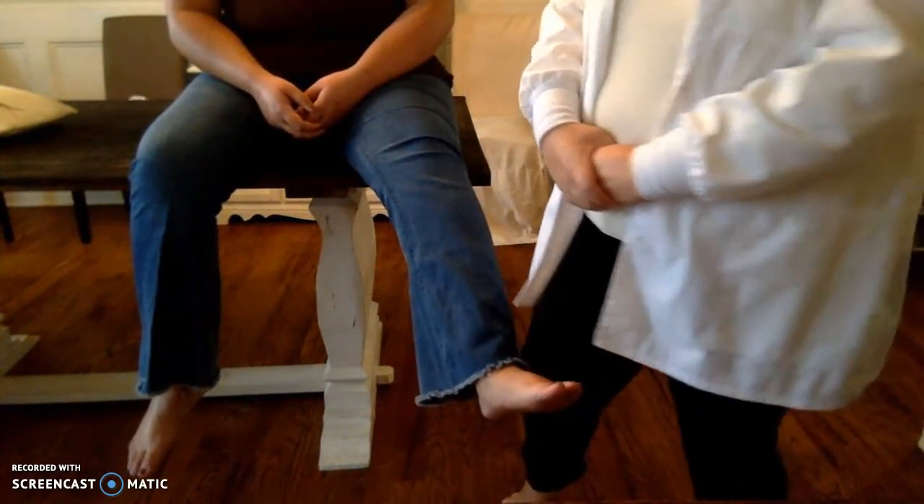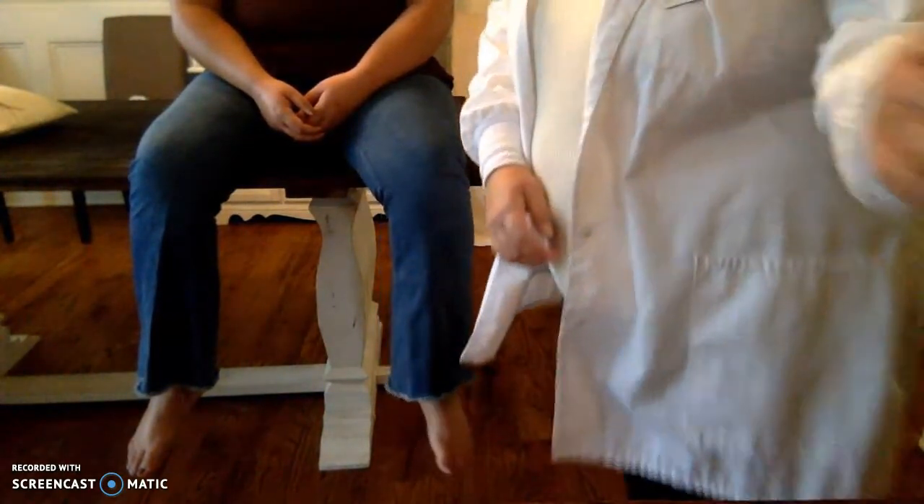I do believe that concludes our exam. Do you have any questions for me? No. Any pain or any problems going through that exam that I might not have picked up on? Perfect. It was very nice meeting you, Kendall. I'm going to wash my hands again. I hope you have a wonderful day. You too.